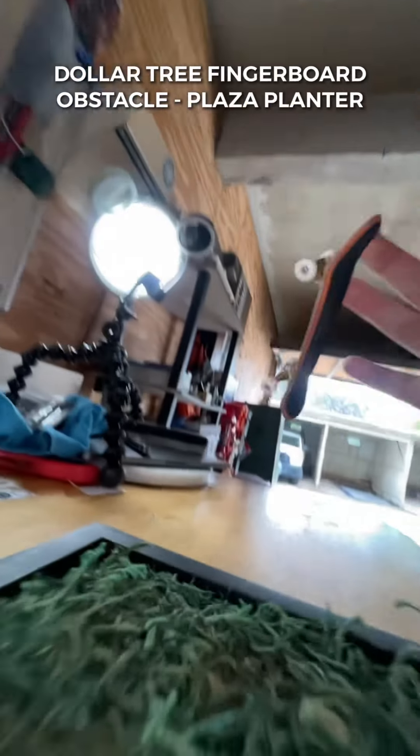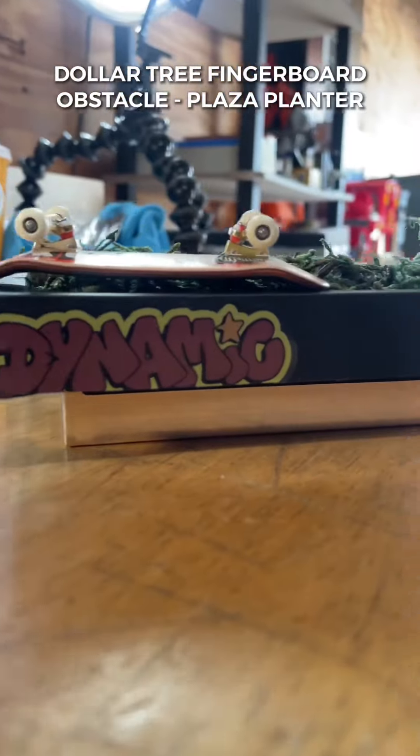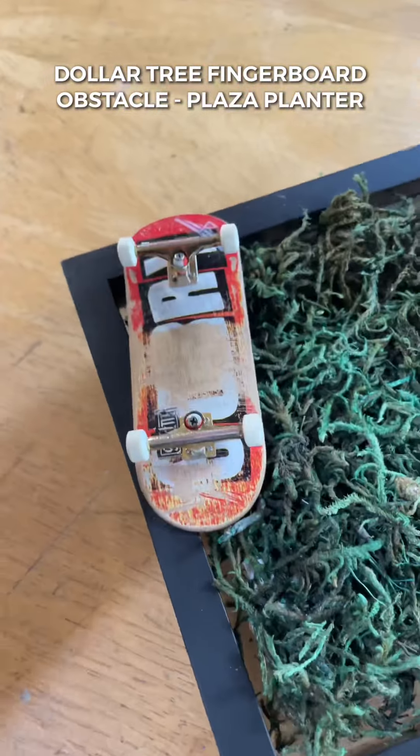If you want to see daily fingerboard content including more Dollar Tree fingerboard builds, be sure you're following me on TikTok and on Instagram. Tag an FB homie in the comments below and see you in the next video.